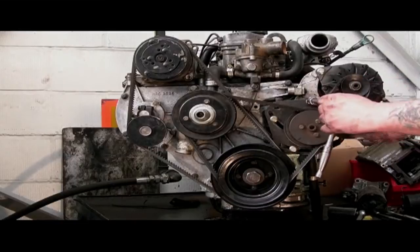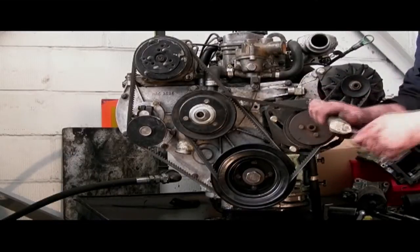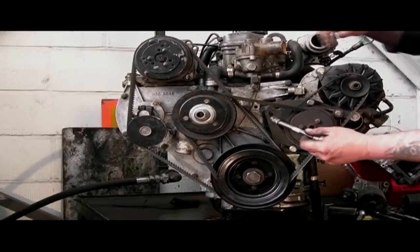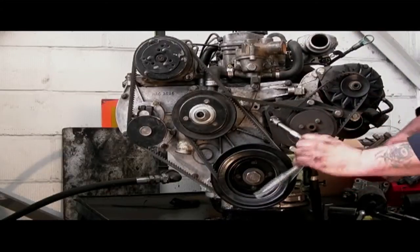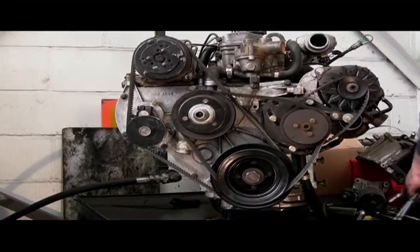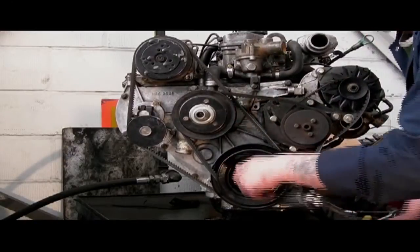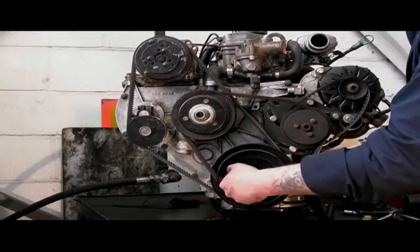The pivot bolt at the top here for the pump — what you can do is actually adjust the belt tension with these bolts. We're not going to go into that here, there's a different section on this for doing that.